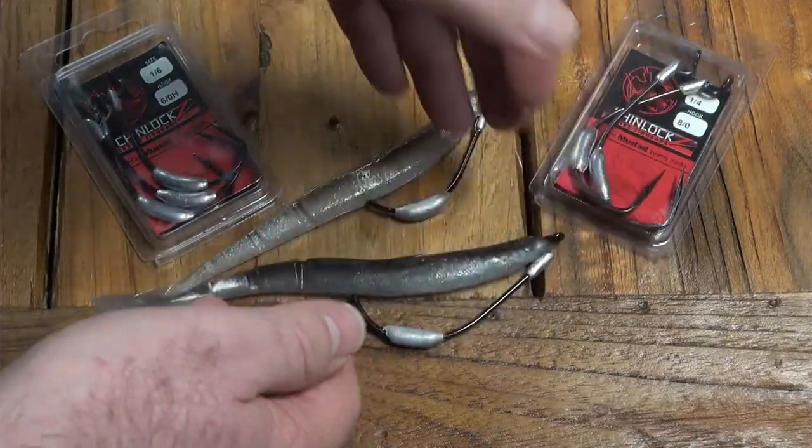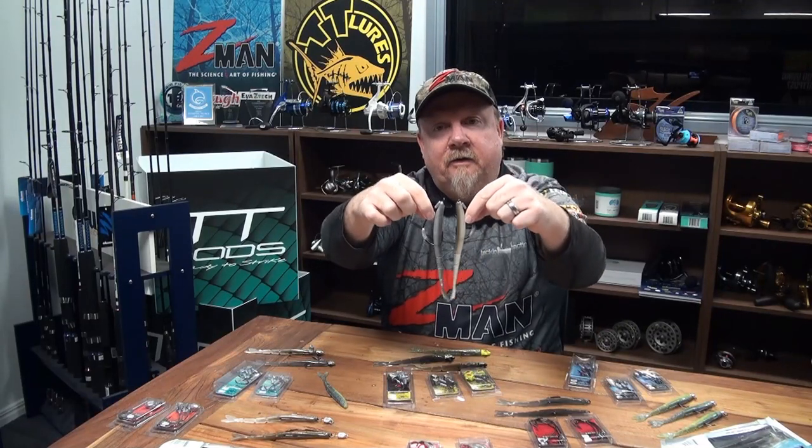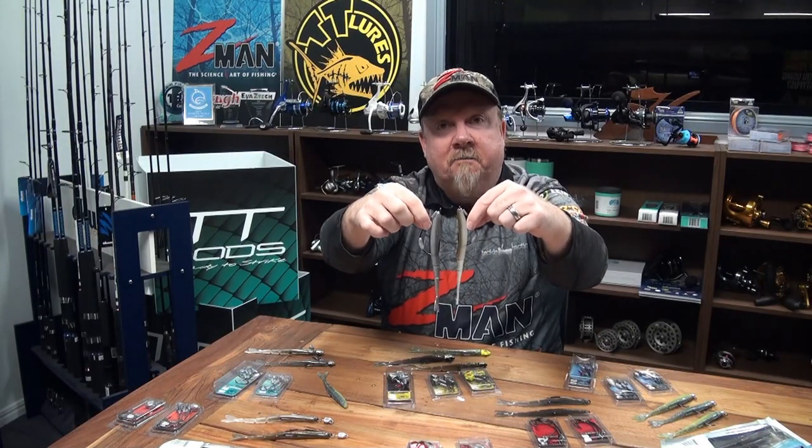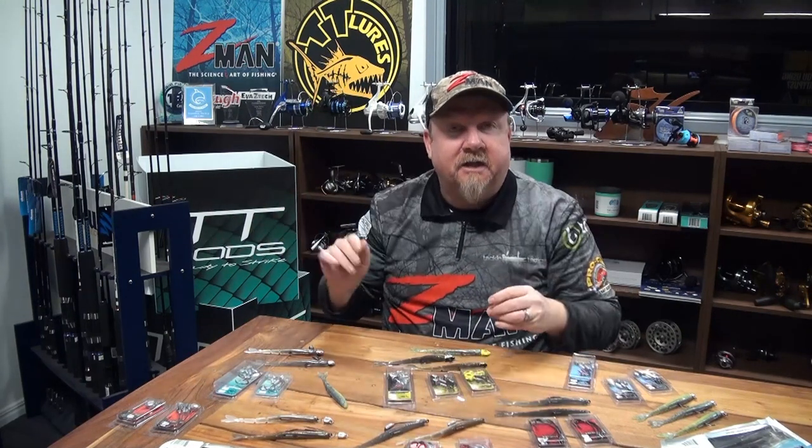We've had lots of people asking how to rig the Darters and what jig head fits it. There you go - a 6-0 and an 8-0 in a Chinlox SWS with that belly weight, so you get that really nice slow natural fall, and you can also work and dart that plastic around.